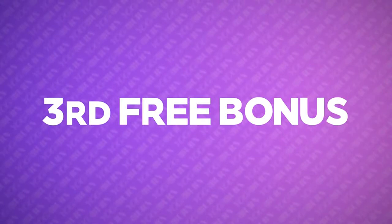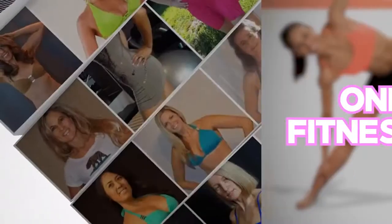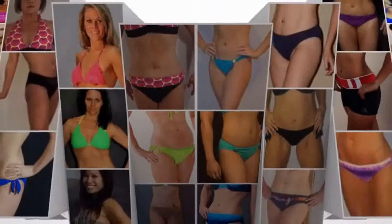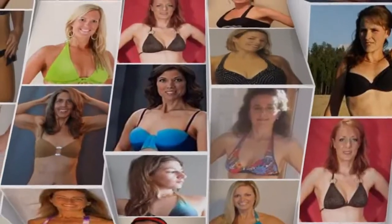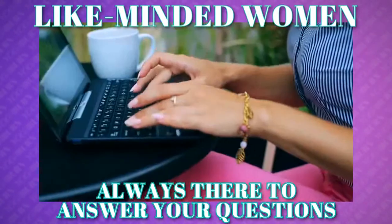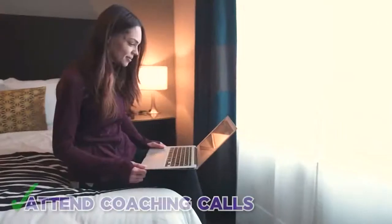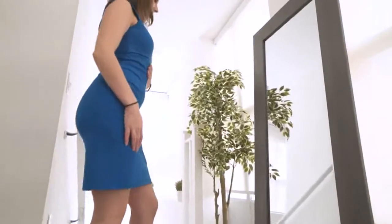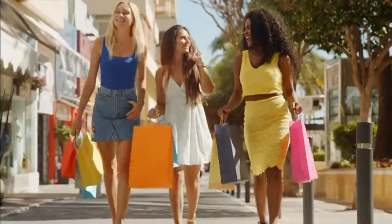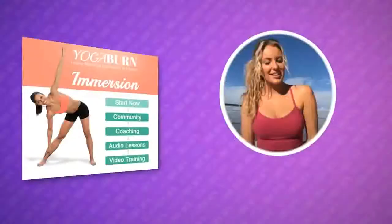And the third free bonus I have lined up for you is called Immersion. Immersion is a totally unique, one-of-a-kind fitness experience for women — a community of thousands of real women that are either starting their own transformations or may have been where you are right now before they found the real answers to firming up and shaping their bodies. Like-minded women are always there to answer your questions and share support for you during every step of your transformation. It's also a community where you're able to receive individual help, attend coaching calls, and much more to ensure your fastest and easiest results possible. Amazing friendships seem to blossom every week as a result of the incredible positivity and support fueling this wonderful community.